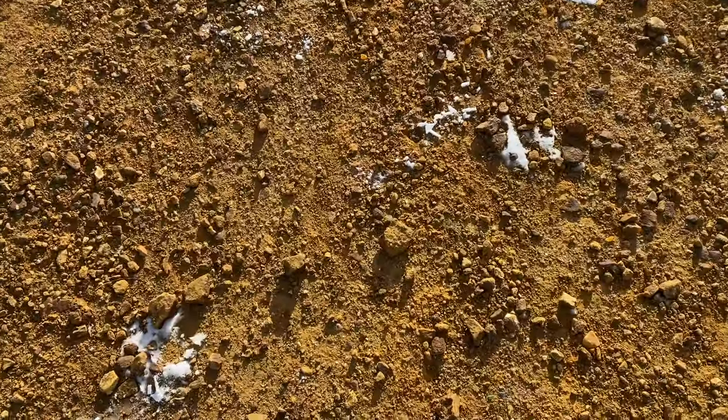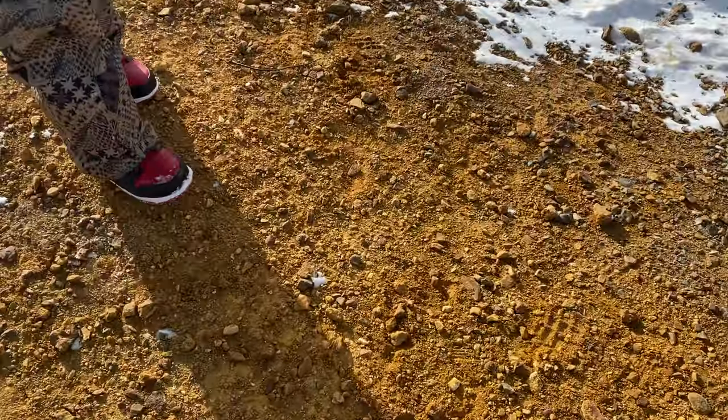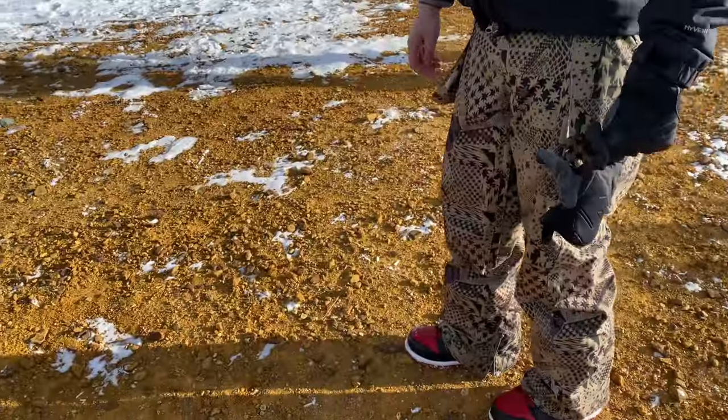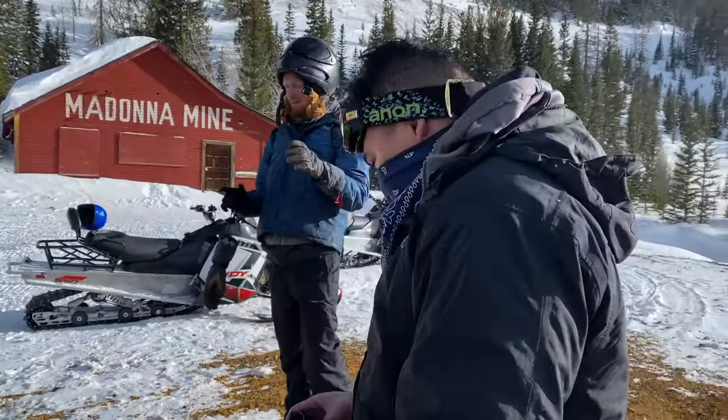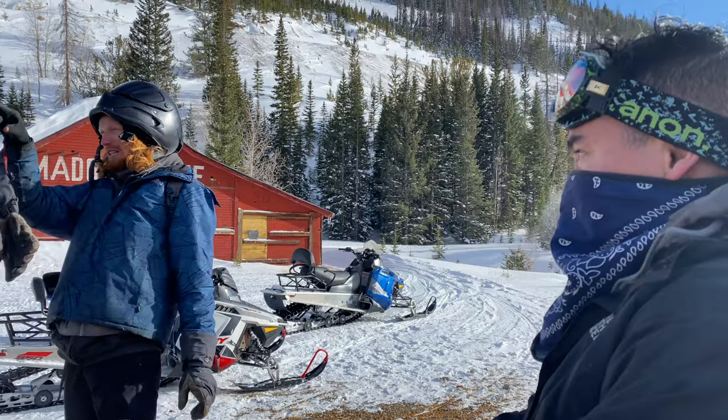So all this? Yep. All the shiny stuff you see — all fool's gold. Try to get rich. I used to have a big hide-a-rock up here. I found a chunk of fool's gold that was about this big.